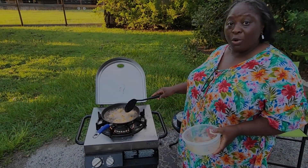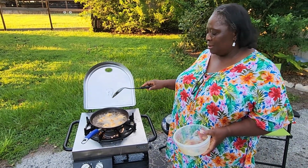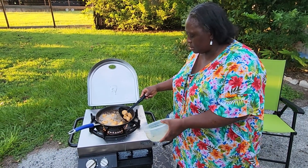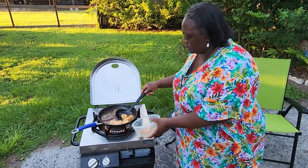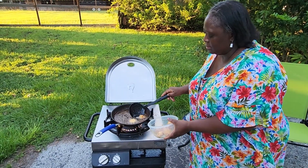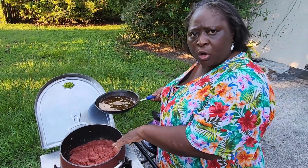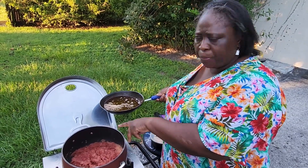You know it's hard for chicken breast to get brown, so I'm going to take it out now. This is my onions, fresh tomato, and tomato paste in the pot. Look at it.